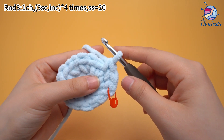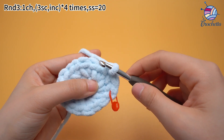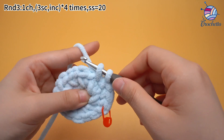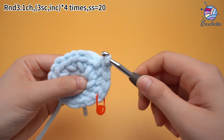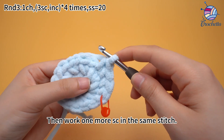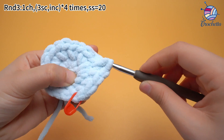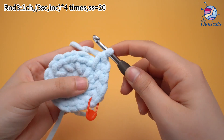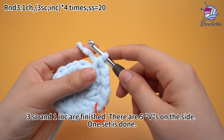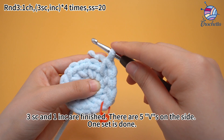Three single crochets are done. Next, work one increase: work one single crochet in the next stitch, then work one more single crochet in the same stitch. That's one increase. Three single crochets and one increase are finished. One set is done.